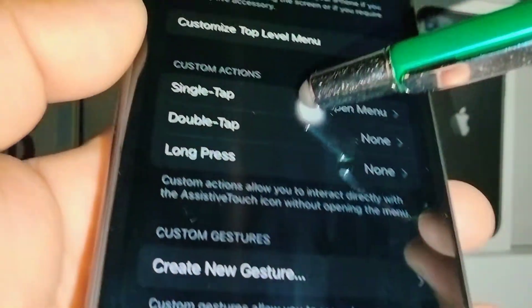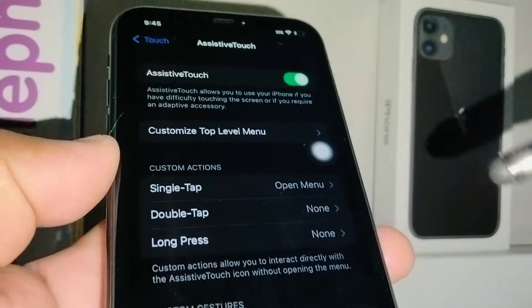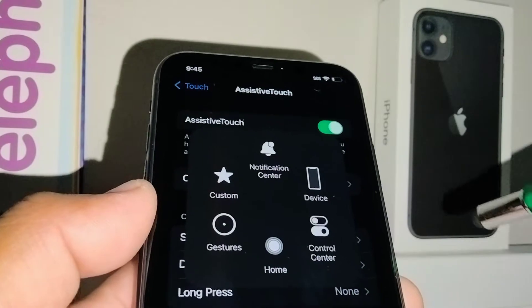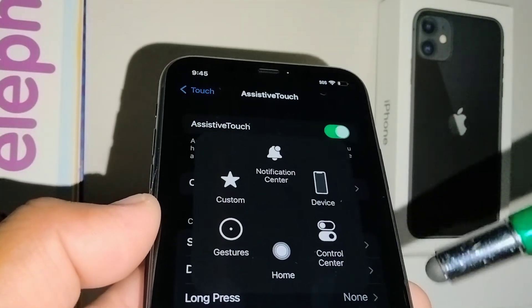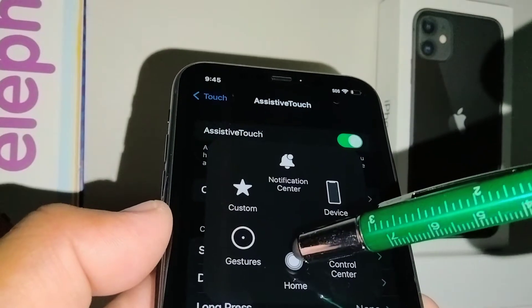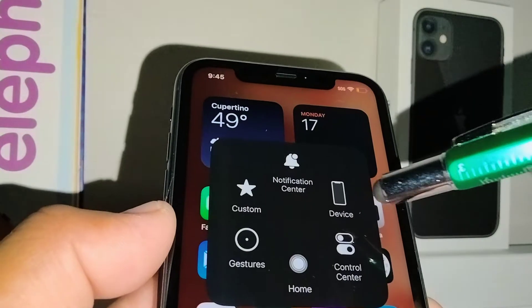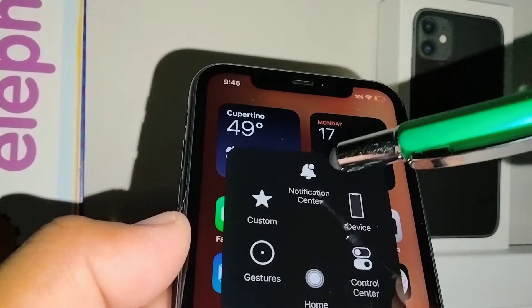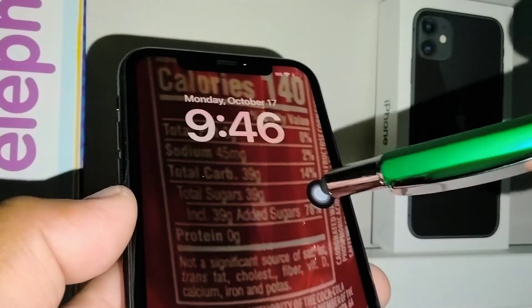Immediately after enabling AssistiveTouch, you'll see a shortcut appear on your screen. You can move this shortcut anywhere you want on the screen. If you touch or open it, you'll see a couple of shortcuts. Touch the Home shortcut and it will take you to the home screen. Open AssistiveTouch one more time and you can turn off or open the notification center.